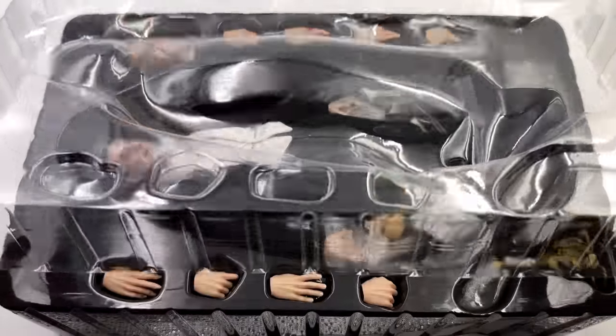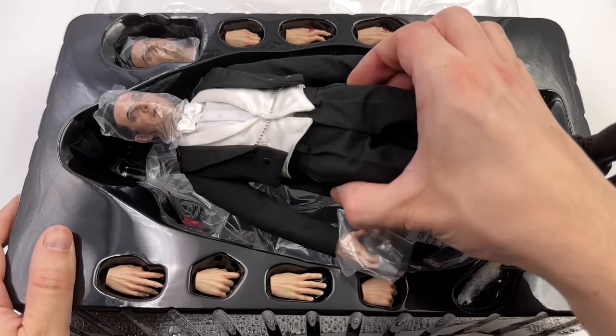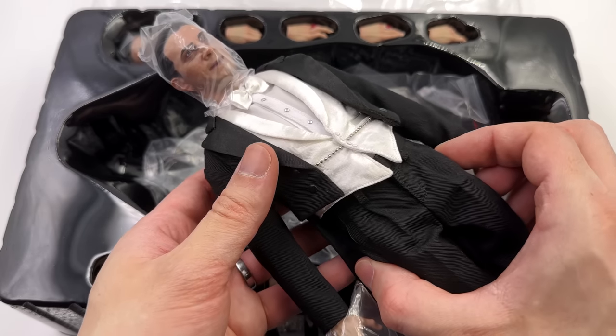There are multiple different versions of Dracula, which we will discuss in just a second. First in-hand impressions though — yeah, they're pretty good.